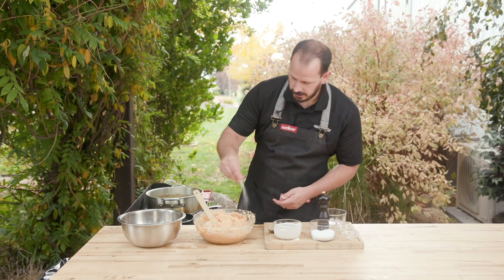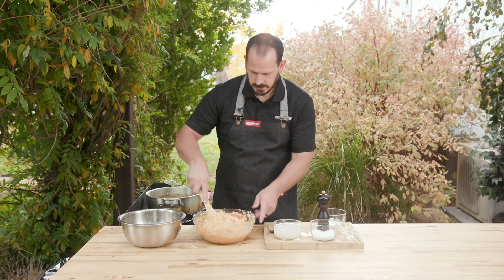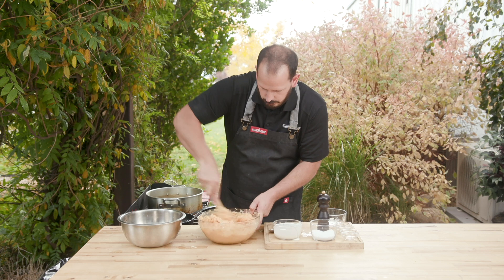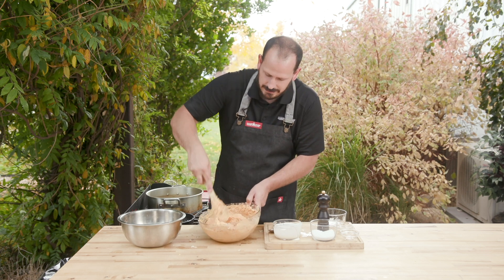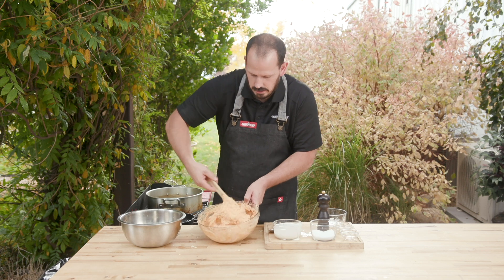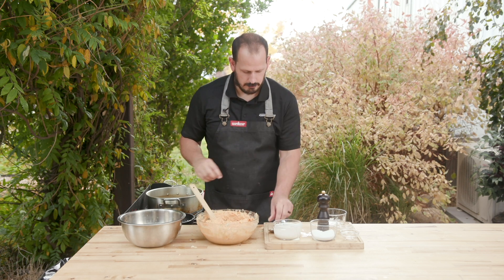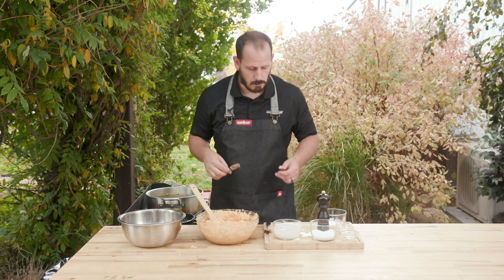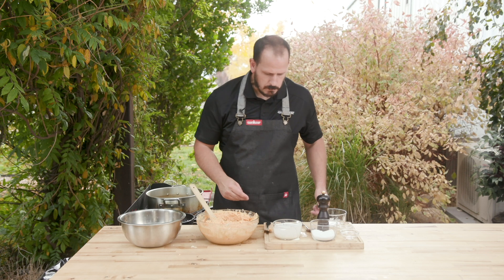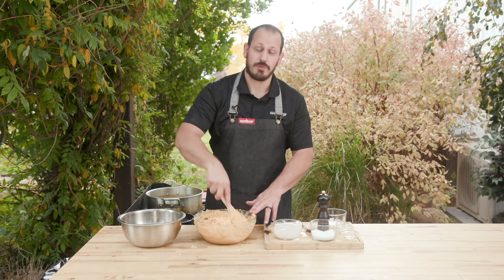We're going to start with just a couple pinches of salt and get that incorporated. I mean, look at that color — have you seen mashed potatoes that look like that? It's insane. These are going to be amazing. Got me a little test here. The sweet potato in that is really coming through.